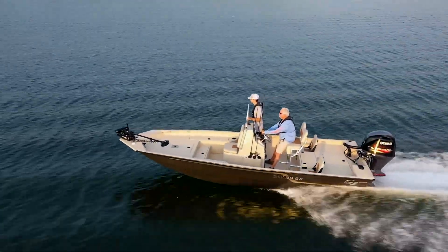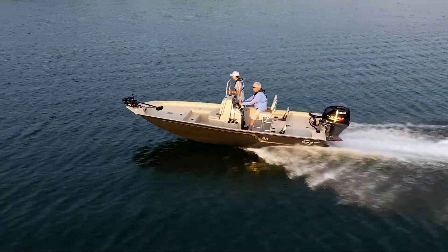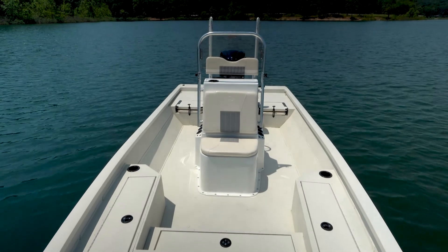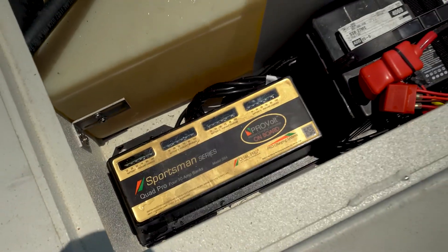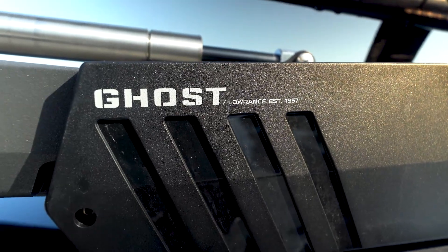Construction-worthy changes that are invisible to the eye include adding an extruded round rib to the underside for more support, and adjusted rod box walls for better installation by adding side walls with shot foam. Options available on these models include a T-top, battery charger, power poles, SeaDeck mats, and the Lowrance Ghost trolling motor, just to name a few.